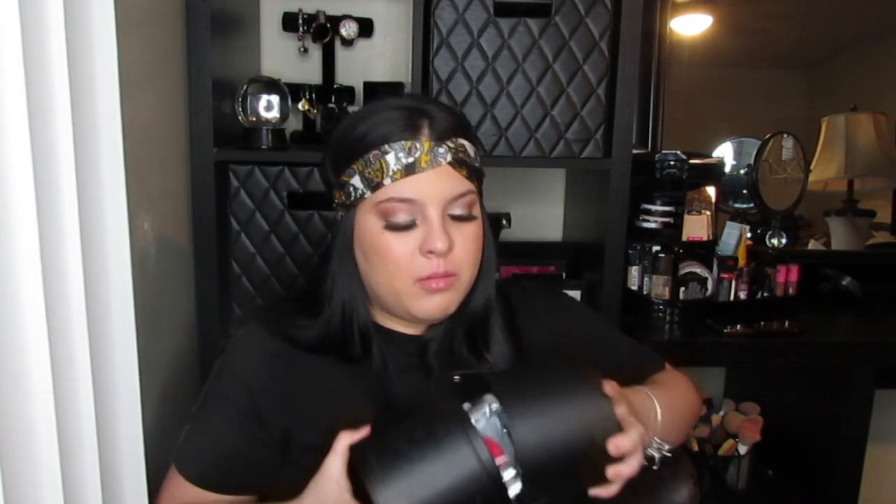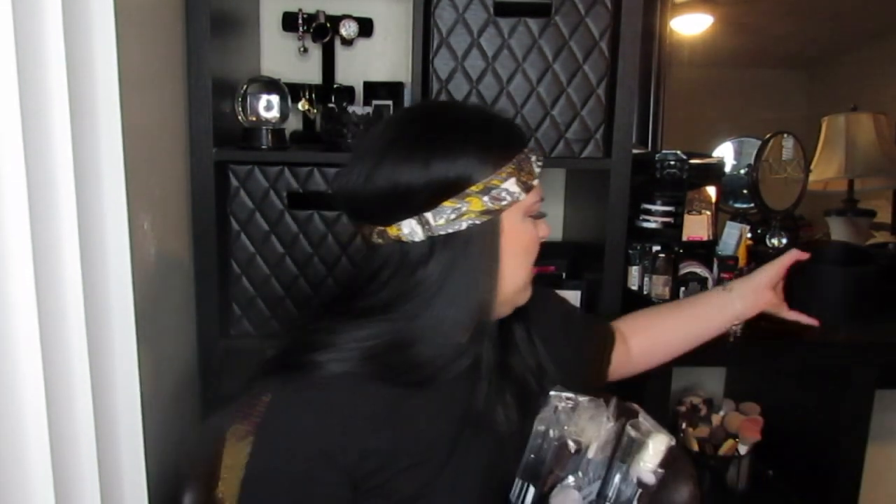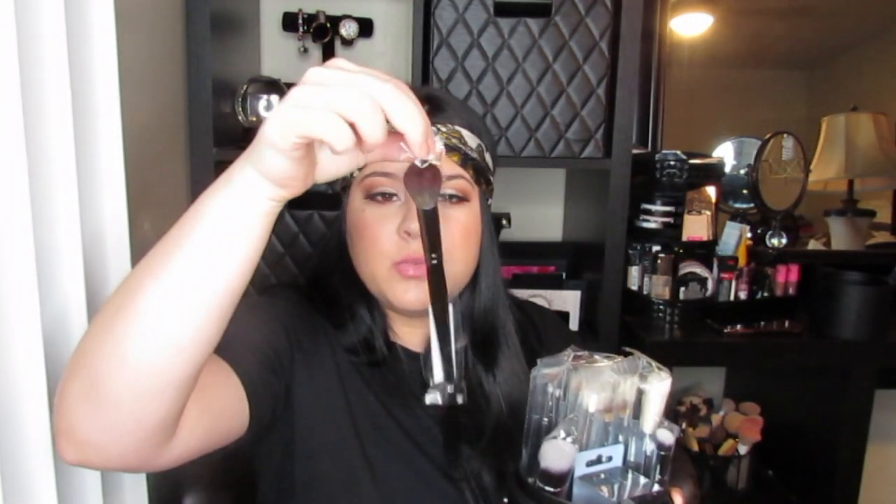It just comes in this little black container. When you open it up — why does it smell like that? — all the brushes come individually packaged with little plastic wraps. I think this has quite a few brushes; let me check because I don't want to give you guys false information.